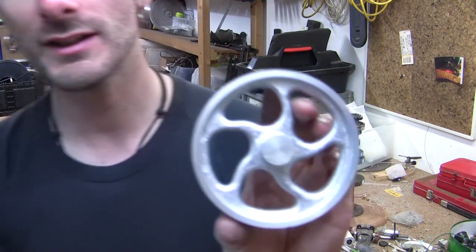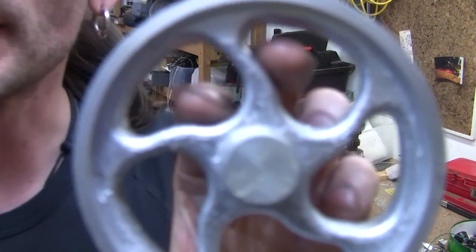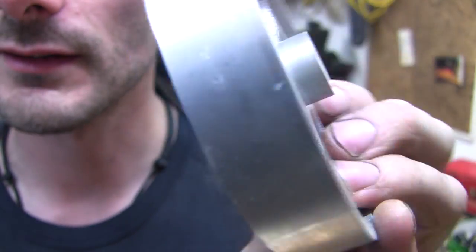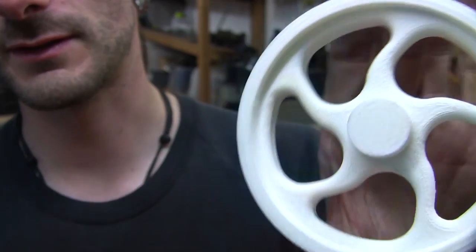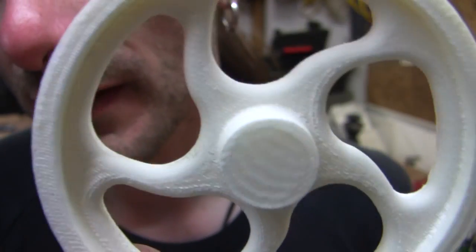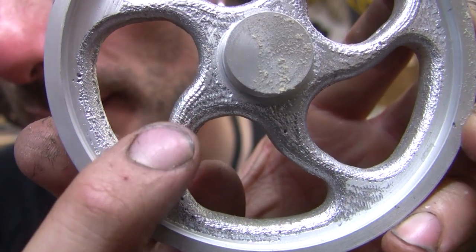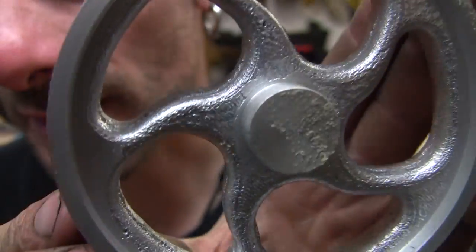I'll just give you a quick look at this pulley. This is actually from a 3D printed pattern that I designed in Solidworks. This is the pattern — that's actually missing one of the pins — but you can actually see the print lines here, and they actually still show up in the pattern. That's pretty good resolution in the casting sand, and that's my homemade casting sand.